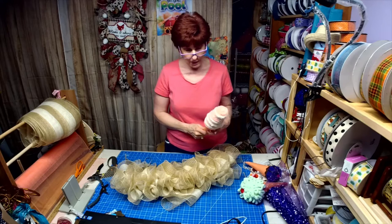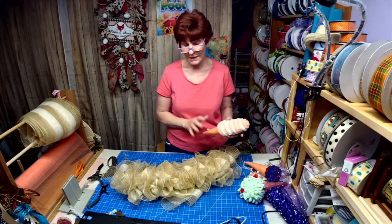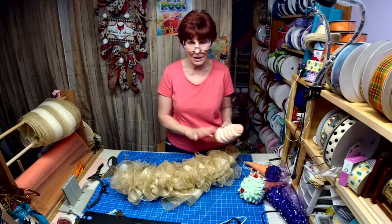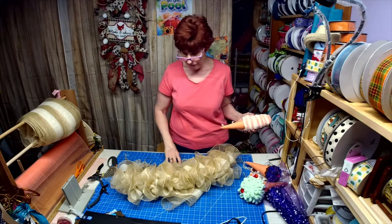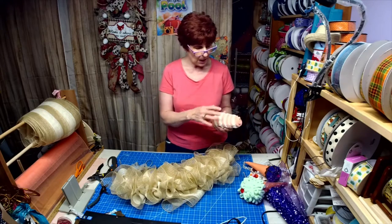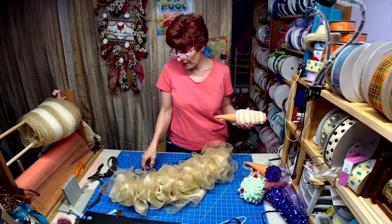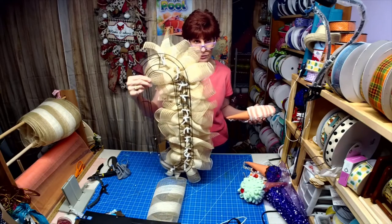Hey, good afternoon. I totally took the wreath apart yesterday that I made with the cones — it was just too busy, too over the top, not me. So what I've done, because of the size and length of these cones, I decided I would be better off making a swag out of two Dollar Tree candy canes.